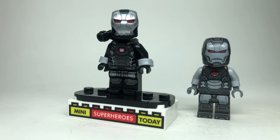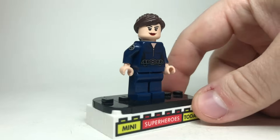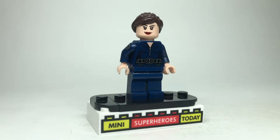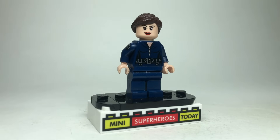Here we've got Maria Hill in her S.H.I.E.L.D. outfit — this is the exact minifigure that came in the S.H.I.E.L.D. Helicarrier from 2015. Tough to update, it just looks so good. You've got the S.H.I.E.L.D. patch on the arm, so we're going to leave Maria Hill as is.